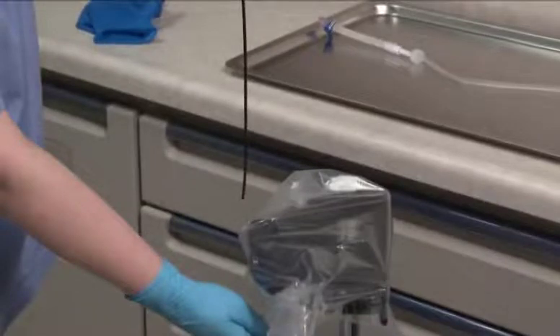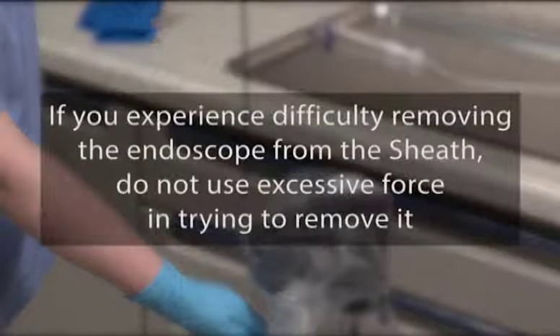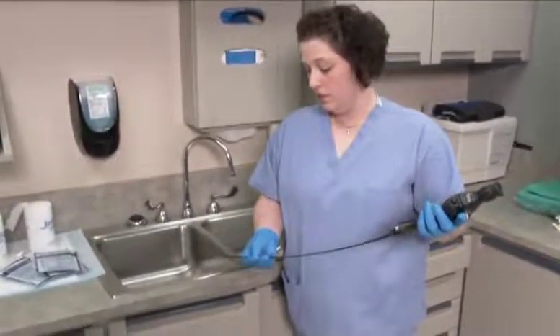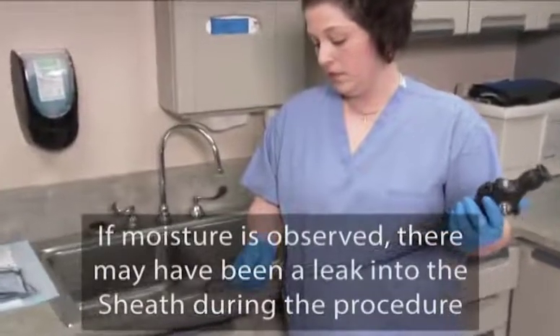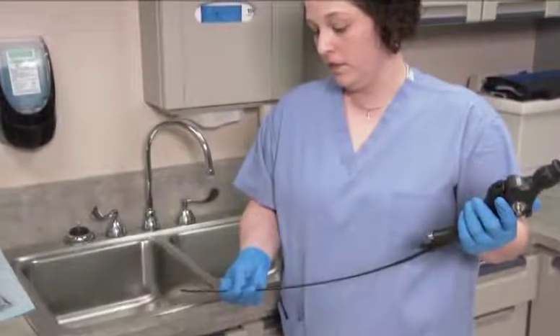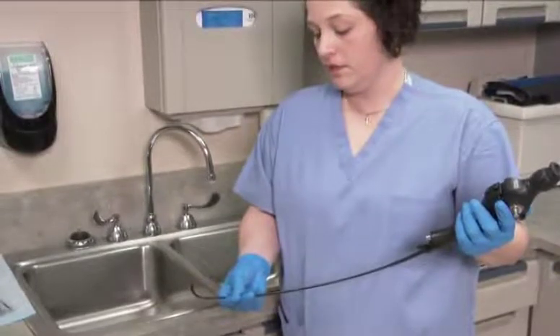Doing so can damage the insertion tube. If you experience difficulty removing the endoscope from the sheath, do not use excessive force in trying to remove it. Inspect the insertion tube and distal tip and confirm that these areas are dry. If moisture is observed, there may have been a leak into the sheath during the procedure, provided that the endoscope was dry when the sheath was attached.